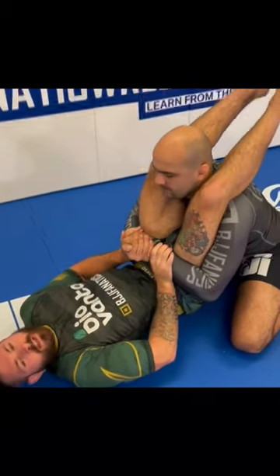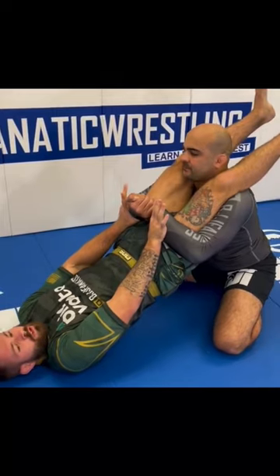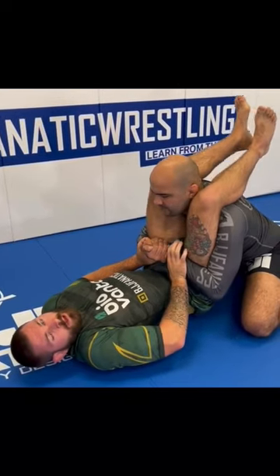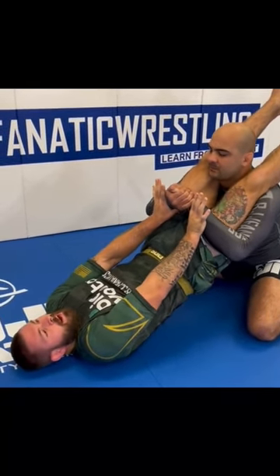As he starts stacking me, I straighten my legs and drive my hips forward so that my body comes into one straight line. If I try to push his hands off here, I push them into my own thighs. So I straighten my body and frame with his hands.